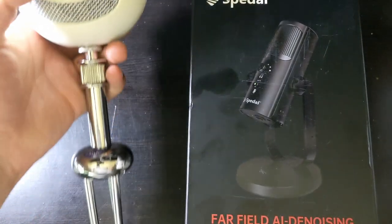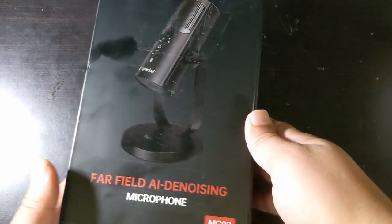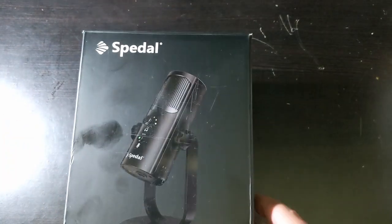The Blue Snowball costs $45. Let's first take a look at the claims that are made on the boxes.